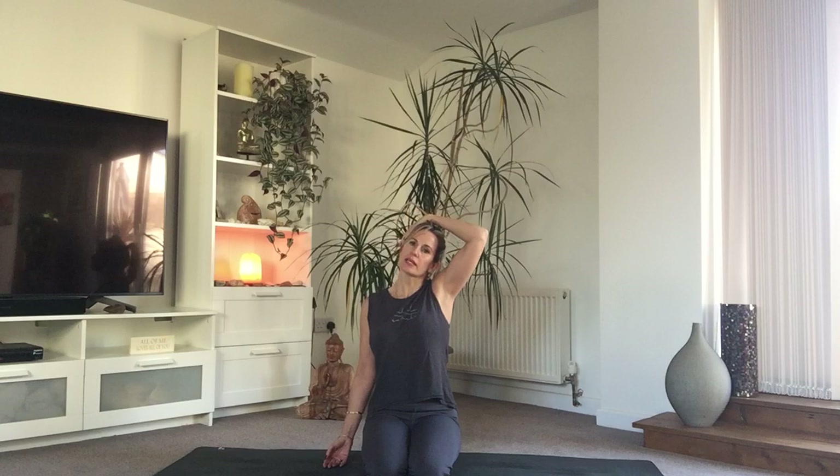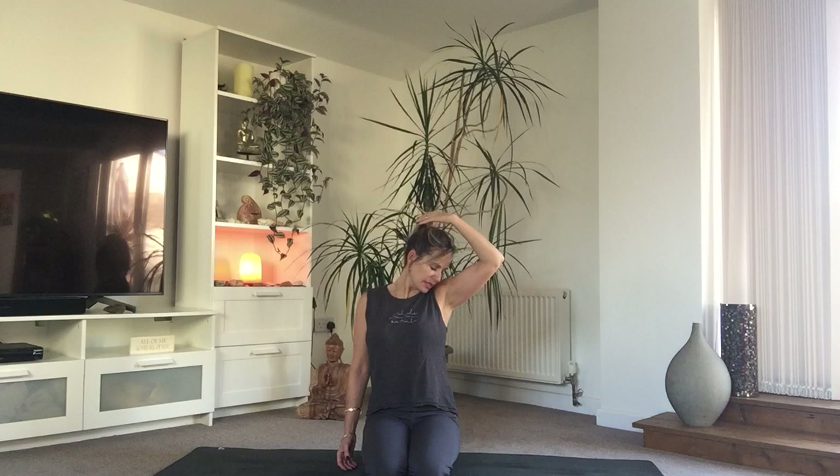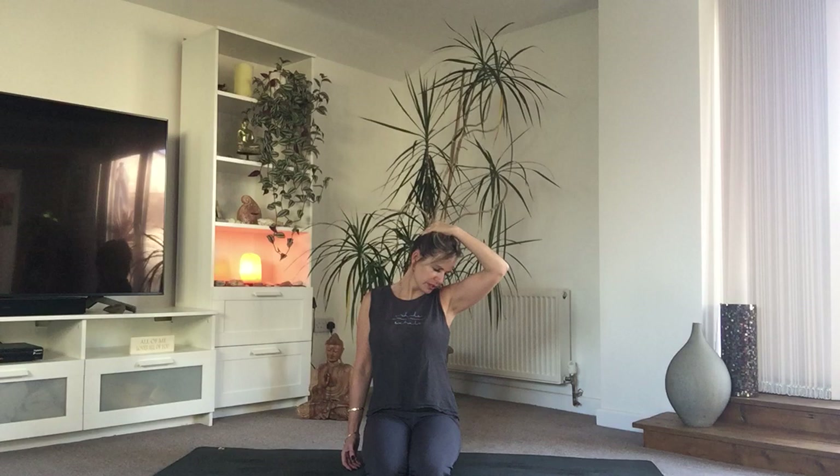Bring that hand all the way across to the left ear and then gently and softly just let the head release. Let that left shoulder melt away from the ear — no pulling or pushing, just let it go. Nice and soft, let gravity do the work, just let that shoulder release and that side neck begin to lengthen. Take a breath in. On your exhale, turn to look to earth, bringing that hand maybe just a little bit towards the back of the head. You'll feel that stretch begin to move.